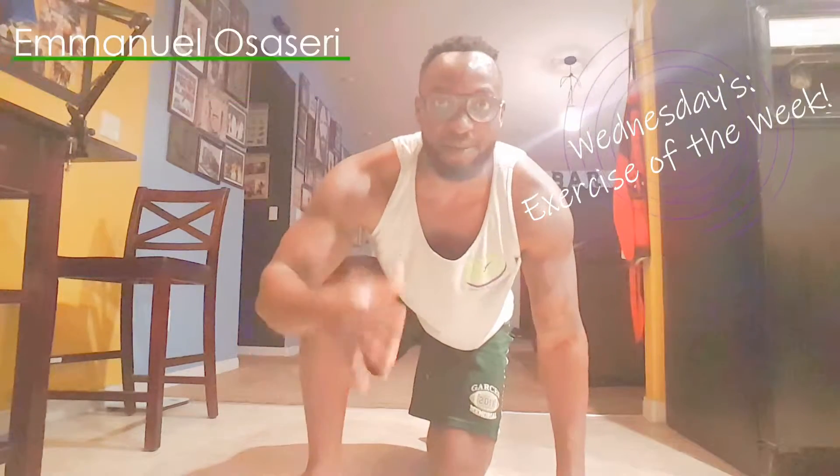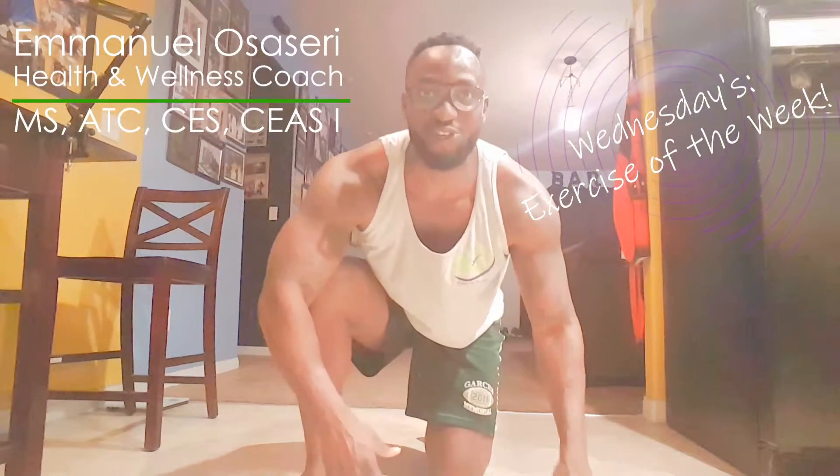Hey, it's Wednesday, which means it's our exercise of the week. My name is Emmanuel Ocesare, your online personal trainer and wellness coach. And today we're going to begin our bodyweight home exercise series, starting with plank to pushups.